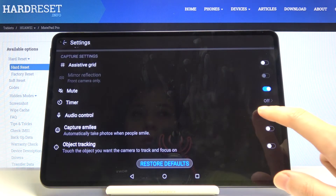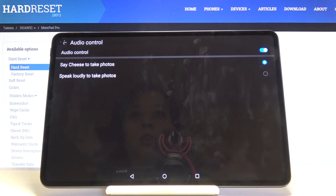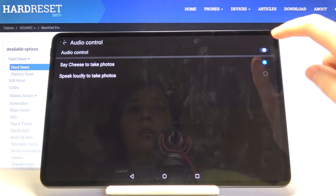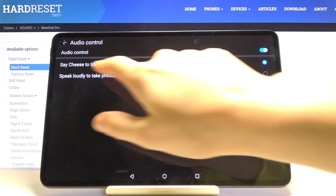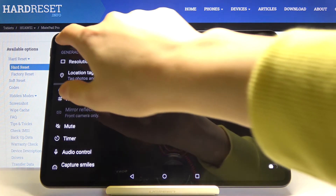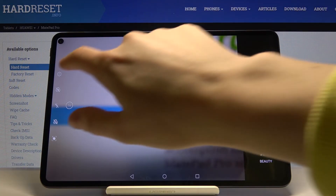Next is audio control. Using this button we can turn on and turn off the audio control for this device. When it's turned on, we can take a picture by saying just one word — for example 'cheese' to take photos. I'll stay on 'say cheese to take photos.' Let's try — cheese! And as you can see the picture was taken with just one word, without touching the screen.